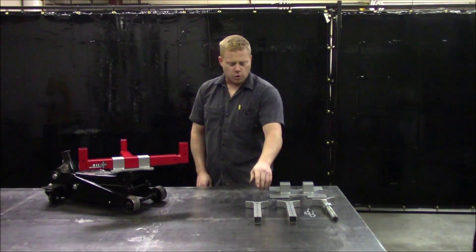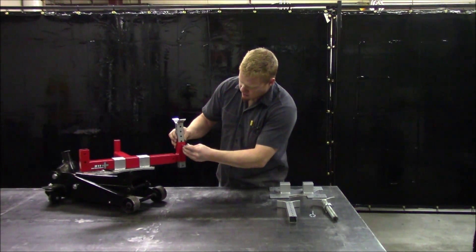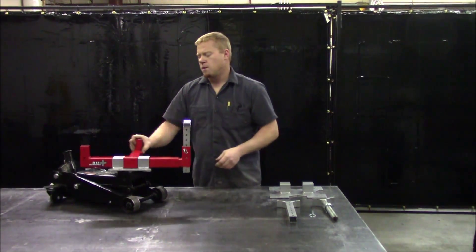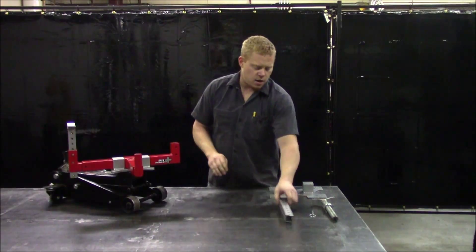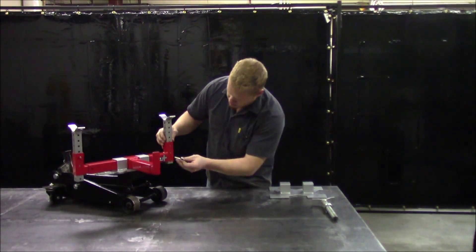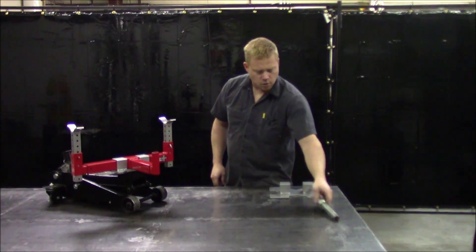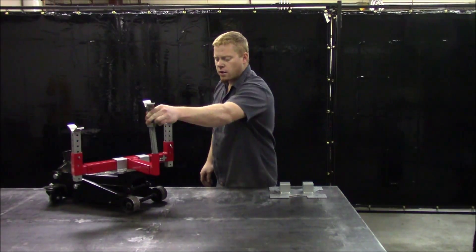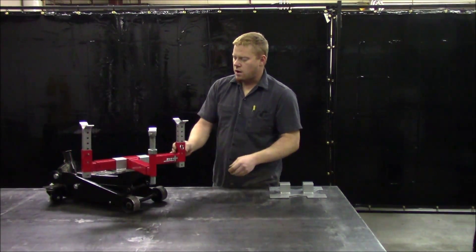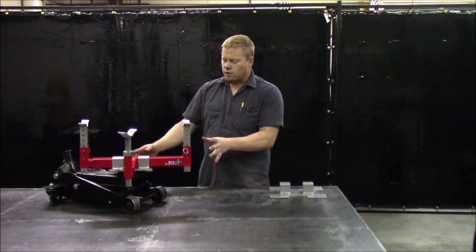Now we'll grab a main support and a pin, assemble it like so, come around to the other side, put this together to match. Then we're going to grab the pinion support and put it in the hole just like that. Now you have the jack adapter all assembled to pick up a rear differential.